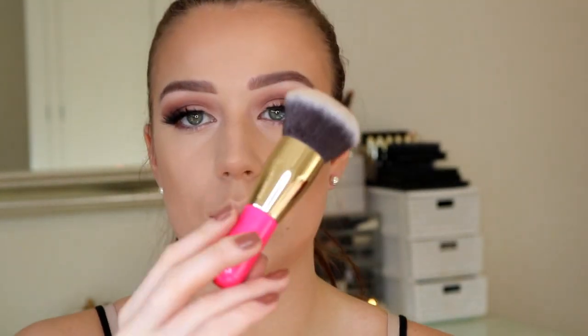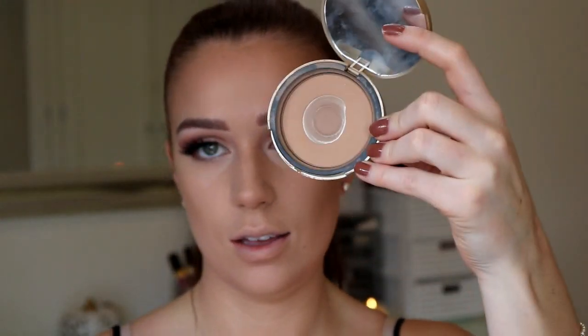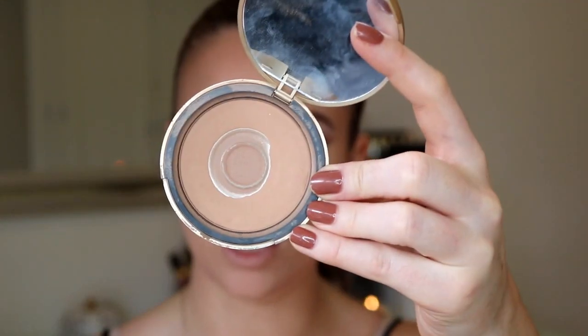Before I apply my powder contour, I'm going to use my Blank Canvas F01 brush with the Soap & Glory Instant Retouch powder to go over the cream contour, because I don't want the powder contour to drag. Now using my favourite Morphe M530 brush for contour - I love this brush. And I'm going to use my other favourite contour shade, the Too Faced Milk Chocolate Soleil Bronzer. As you can see, it has much love - I absolutely love this.